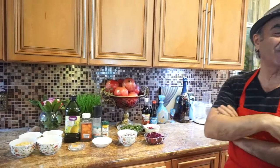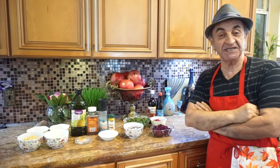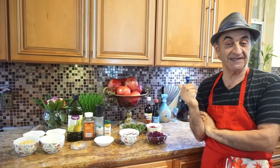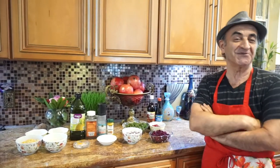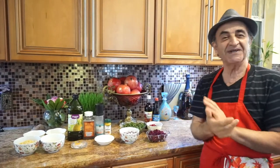Hello, this is Sam from Papa Sam's Kitchen. I'm going to show you a soup that is coming to the U.S. market. It's a soup that will be a good addition to your Thanksgiving dinner, because pomegranate in the soup helps the heartburn that you get from having too much turkey. The soup has a couple of different ingredients.